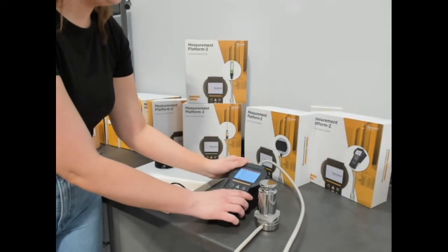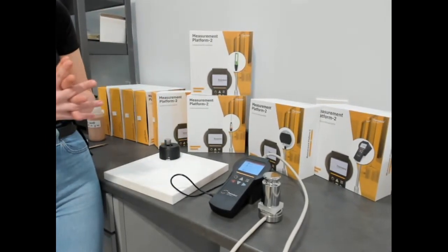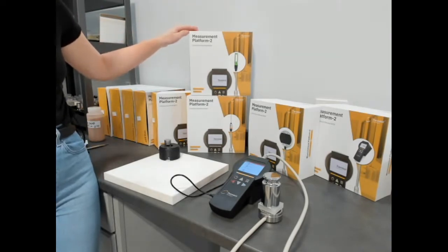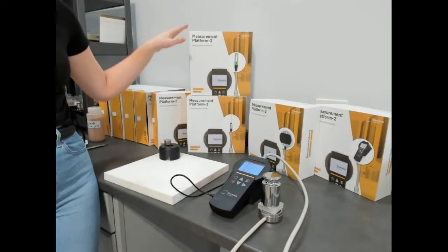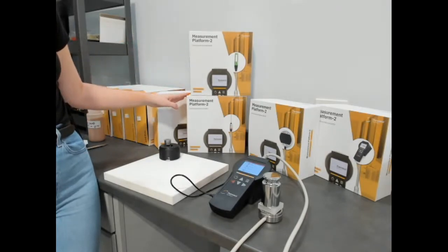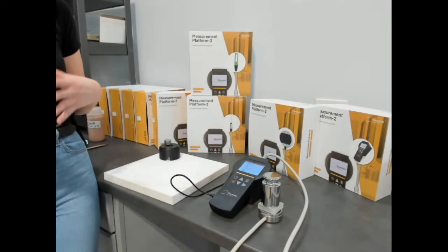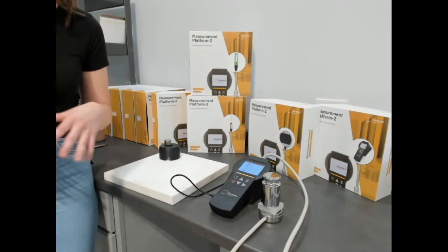In addition to the TPS4 sensor, which is designed for measuring pastes, powders, and solids, the MP2 is also compatible with the THW sensor for testing liquids in accordance with ASTM 7896, as well as the TLS series of sensors, which are designed to test soils, soft rocks, and polymers in accordance with ASTM D5334.